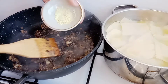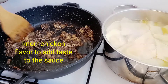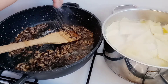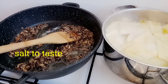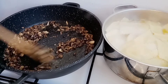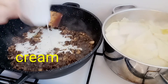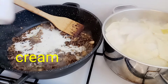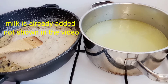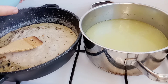Then we add the mushrooms with a little butter. We put about half a teaspoon of seasoning, a little salt, then we put the cream. Guys, we put the cornstarch — I dissolved it in milk.